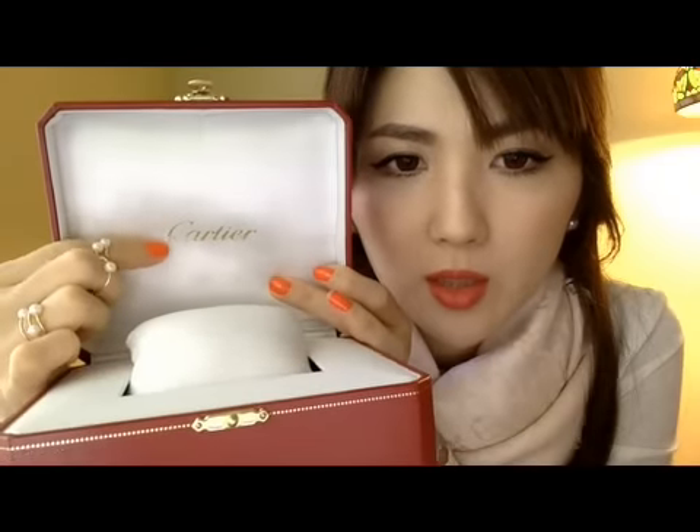So this is the actual box for the watch. When I opened it, the watch was sitting right here — and as you can see, there is the Cartier name written right here in gold color.